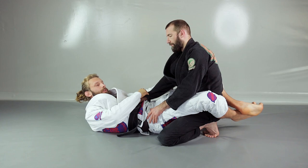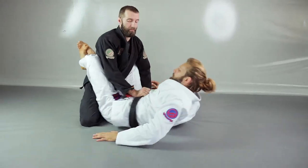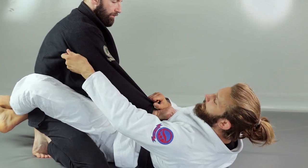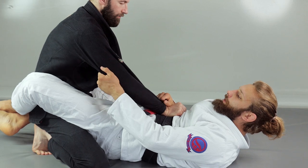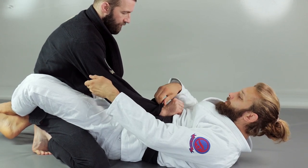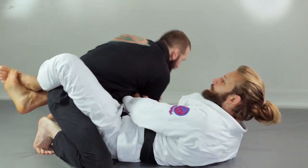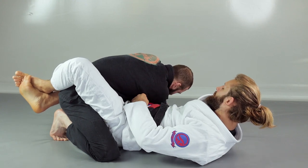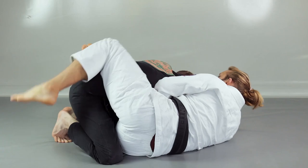Again: cross grip on the sleeve, then look for the grip on the tricep. Here's a simple trick to get that grip more easily — go a bit further into the armpit, grab the stitch, and slide your grip down towards the tricep. Now you have a nice tight grip right above his elbow exactly where you want it. Sometimes it's hard to just pass the arm when he's defending, so a hip bump adds power to the move. Then I let go of the tricep grip, keep the grip on the forearm, apply stiff arm control, and switch my hips.